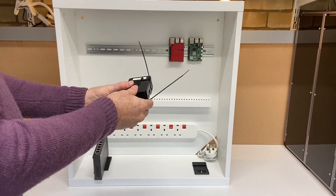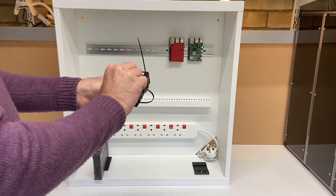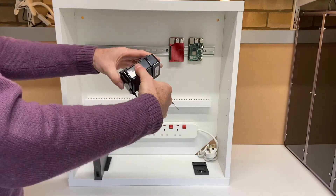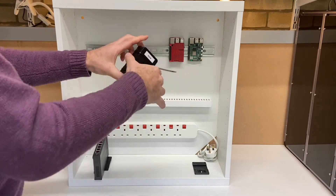That way you can actually fit any case that you can get a tie wrap around, and that makes a nice, neat mounting with access to all the ports.